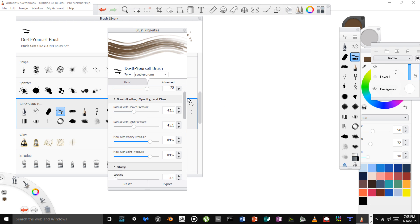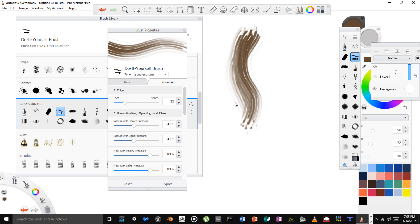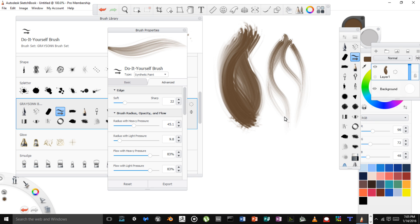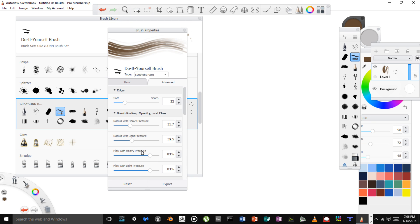Now I want to adjust this a little bit — I'm going to soften this up. So I've softened this brush up. Now, Radius with Heavy Pressure and Radius with Light Pressure — I can play with those a little bit. I think I'm going to go for a thinner hairbrush. If I increase the Radius with Light Pressure, it opens it up a bit more. But if I reduce Radius with Light Pressure, I'm closing it off and it kind of fades at the end.